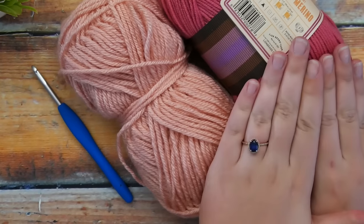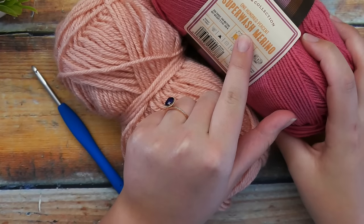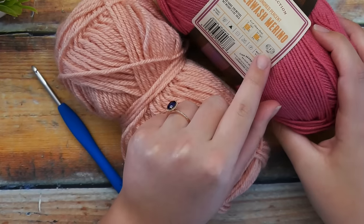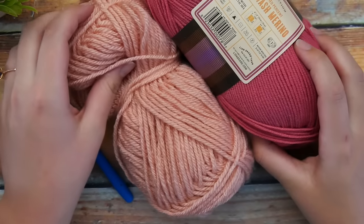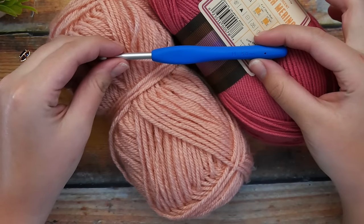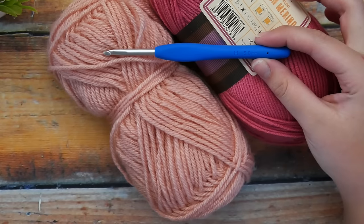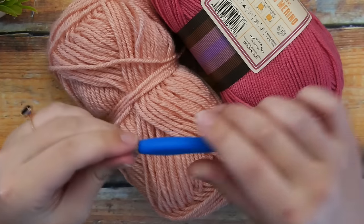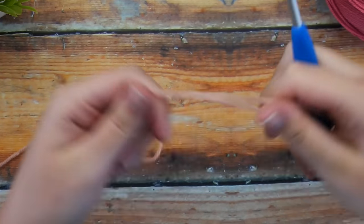What you're going to need is some worsted weight yarn. I have two different kinds here — a Lion Brand Superwash Merino, which is actually a lightweight yarn, and then some Lion Brand Vanna's Choice, which is a worsted weight. You can use either one with this pattern, and I'm using an H or five millimeter hook. Just use an H hook no matter whether you're using light or worsted weight yarn. You can even use bulky or super bulky yarn — you would just need to adjust your hook size to fit that type of yarn.